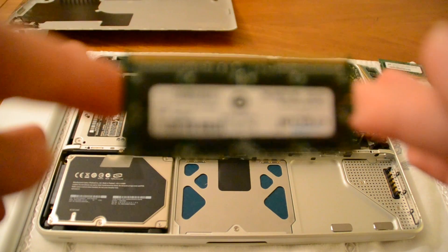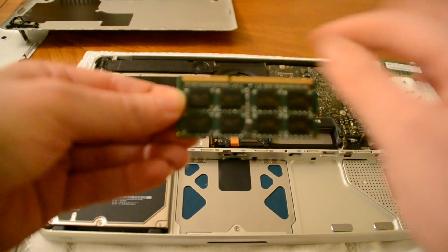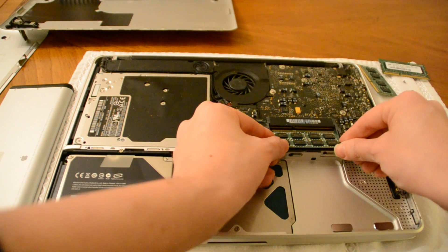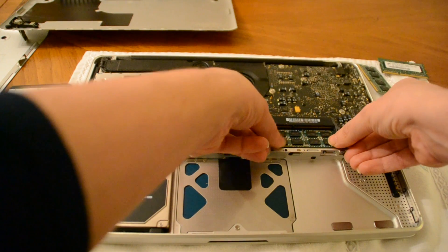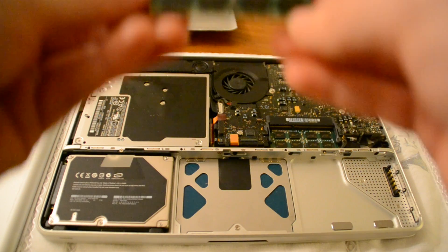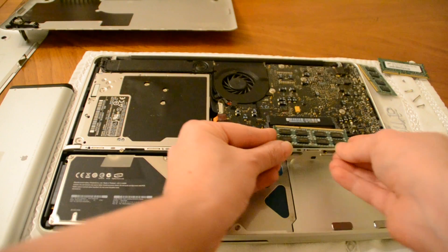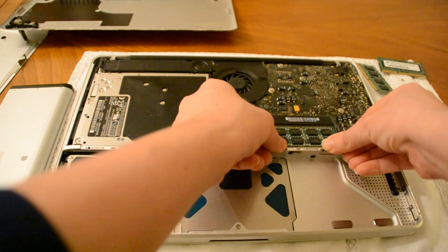Here we go — my 8GB stick. When we put it in, we want to put it in this way. You see that little notch line — we're going to put it in really gently, not forcing anything. Just push it in and then push it down. Then again with my other 4GB stick, we're going to put it in so that the notch line is towards this side. Gently put it in place and push it down.